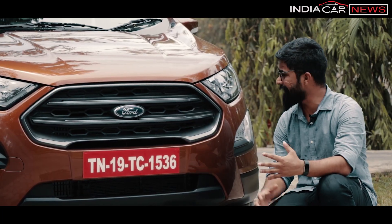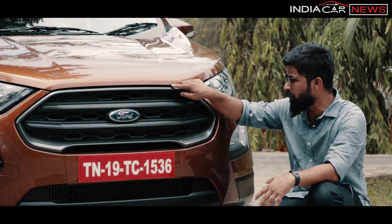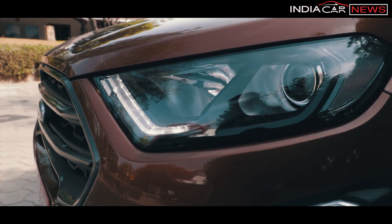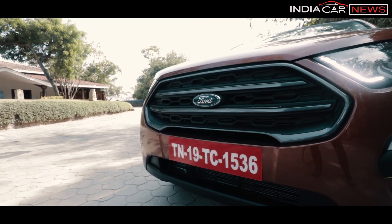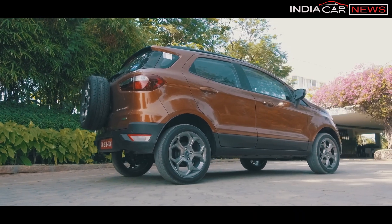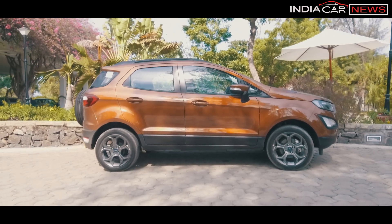So let's start with the design and what has changed. If you look at the front, you will see blackened treatment overall. The grille is all black, and the surrounding is a smoked black color. You will also see new alloy wheels, and these are a glossy black finish, smoked type.